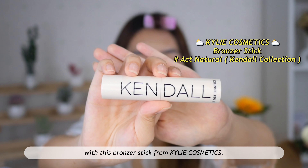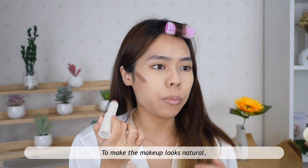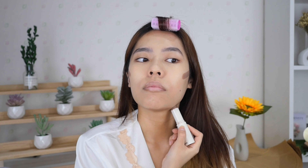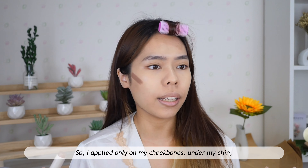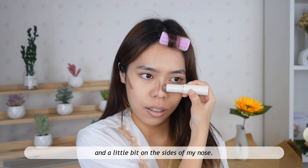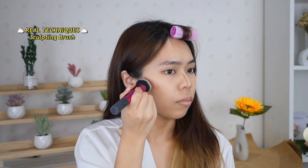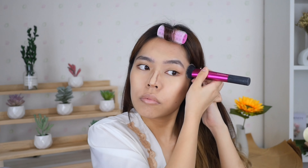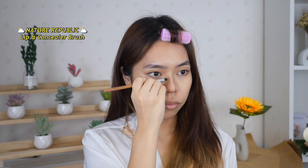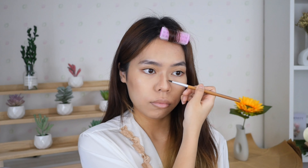Then I'll be contouring my face with this bronzer stick from Kylie Cosmetics. To make the makeup look natural, I mainly use cream products. I applied it only on my cheekbones, under my chin, and a little bit on the side of my nose.